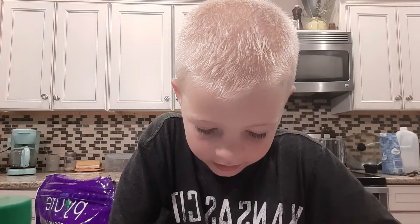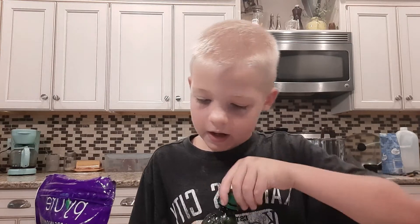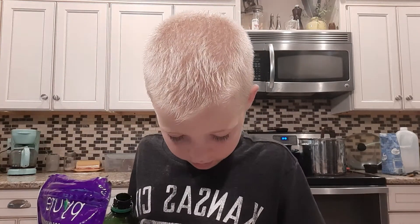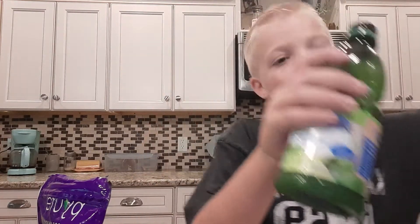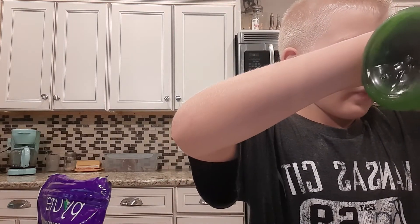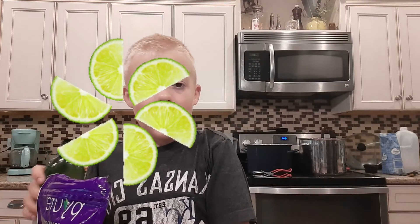Now I'm going to be putting in one teaspoon of lime juice. Okay, lime juice — that's why it's called limeade. Okay, now I'm done with the lime juice.